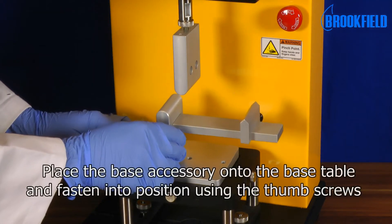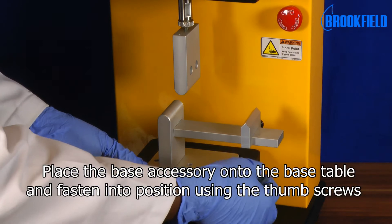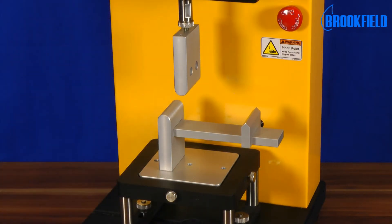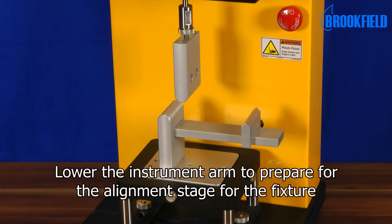Place the base accessory onto the base table and fasten into position using the thumb screws. Lower the instrument arm to prepare for the alignment stage for the fixture.